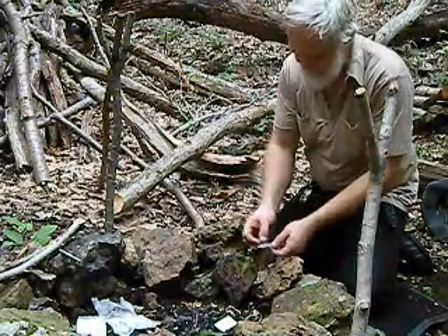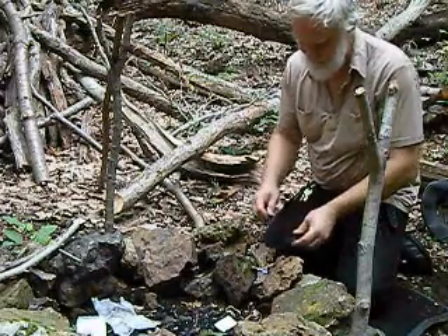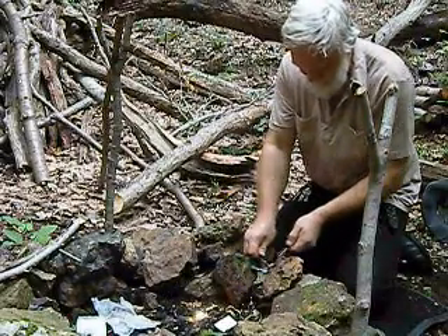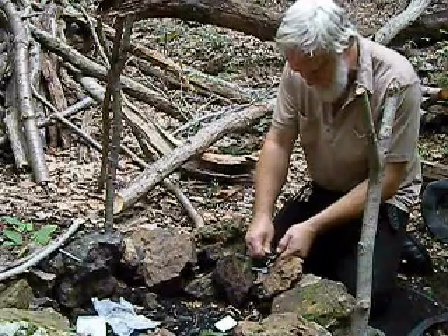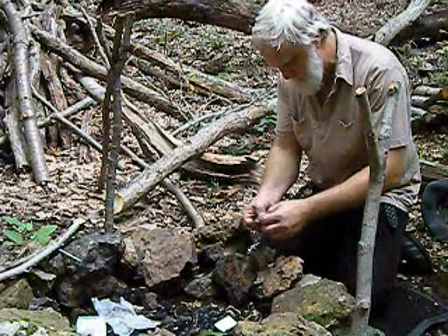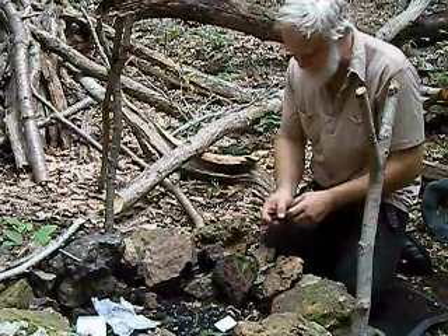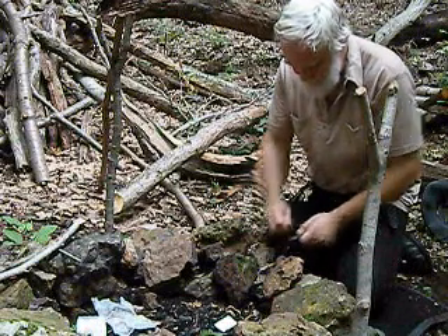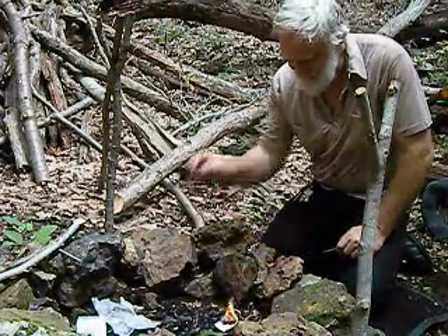Let's do something with some dryer lint. Dryer lint is an excellent tinder, if I can get my spark to land in it. If you have pets and you've got a lot of hair in your dryer lint, expect a little bit more difficulty. The hair has to decompose before it will ignite. There we go — a little bit of fire going there.